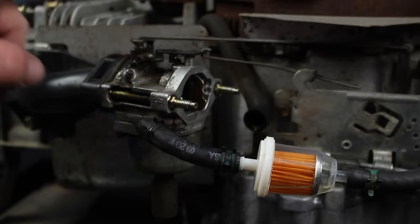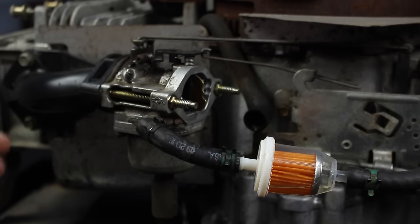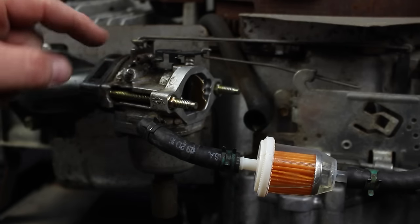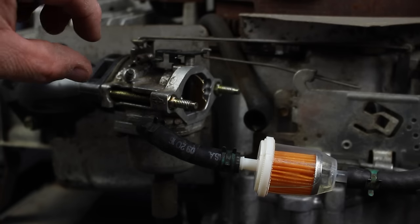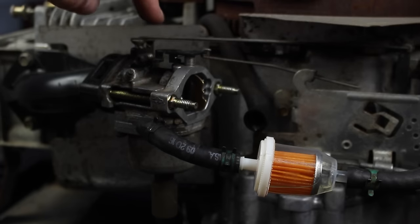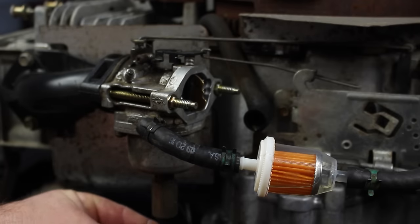Once you have the carburetor all clean, it's time to put it back together. Place the carburetor on the intake with the 5/16 bolts. Also go ahead and put the air-fuel mixture screw back into the carburetor — turn it all the way in and then turn it out one and a half turns. This is the basic setting that should get you good results for tuning your carburetor. Also go ahead and put your rods back onto the carburetor to the motor, put your fuel line back, and attach your solenoid wire to the bottom.